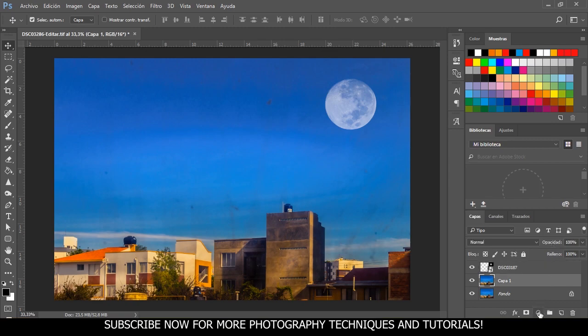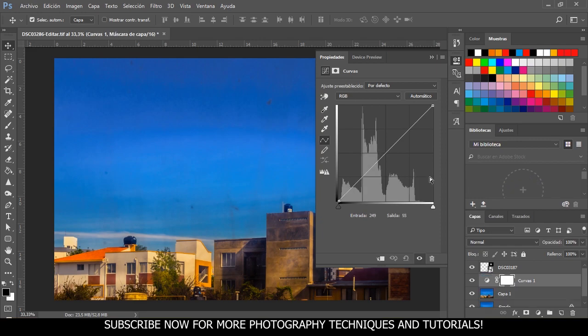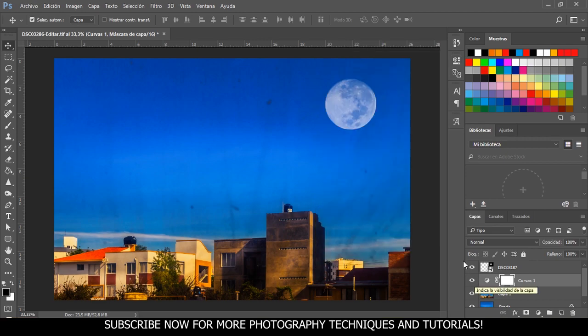Finally, I'm going to apply a curves adjustment layer to our photo, making a real nice S-curve. Let me show you the before and after of this adjustment layer — so much better, isn't it?